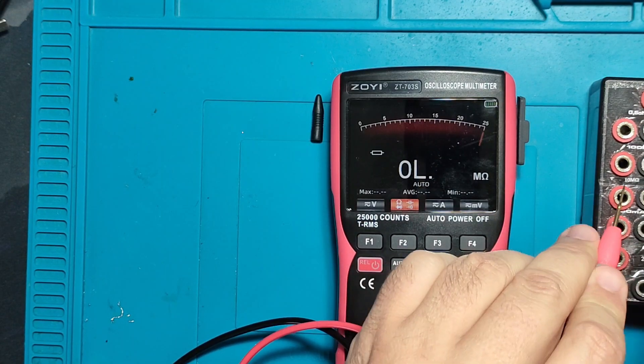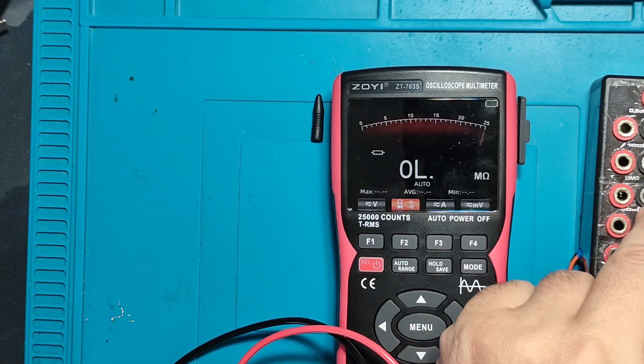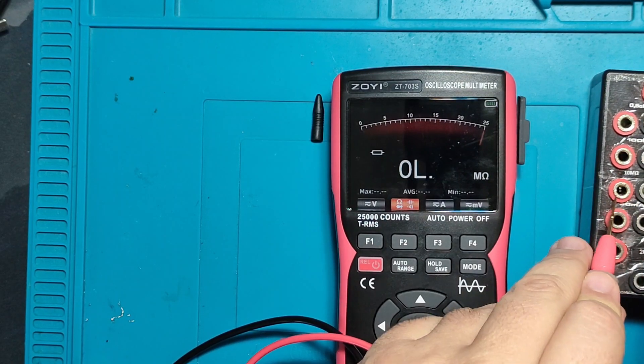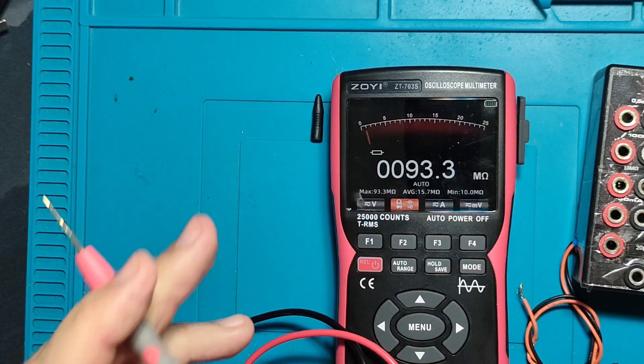Switching to kilohm/megohm mode — so 100 kilohm, very close and very nice. 1 megohm — yep, working. 10 megohm — nothing to complain, very nicely done.